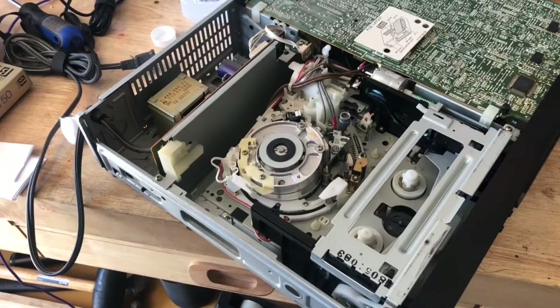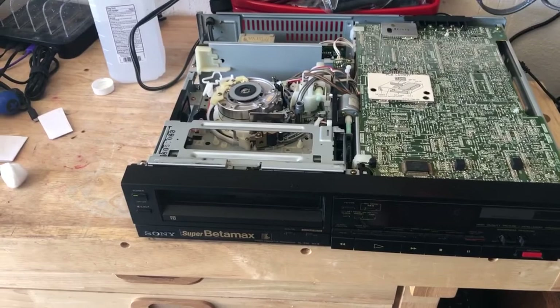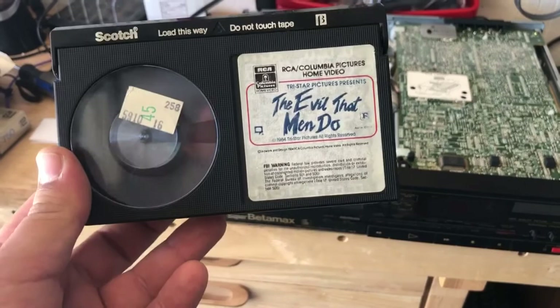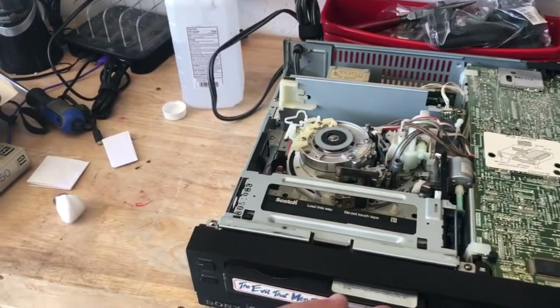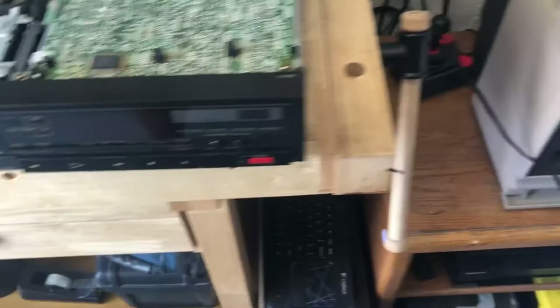I don't want to get copyright stricken, so what I've done is got a video that's basically at the end of the movie rolling down the credits. I'm going to play it and see if there's a difference, so you can kind of see how the inside of that Betamax works. I have this hooked up to a Commodore monitor with component in.